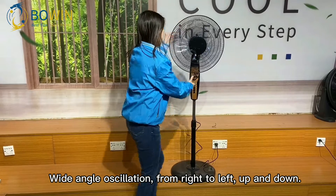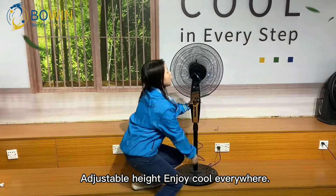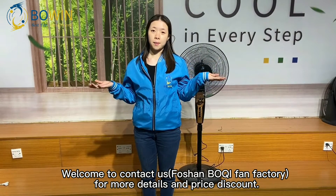Up and down. Adjustable height. Enjoy cool air everywhere. Welcome to contact us at Bochan Bochi fan factory for more details and price discount.